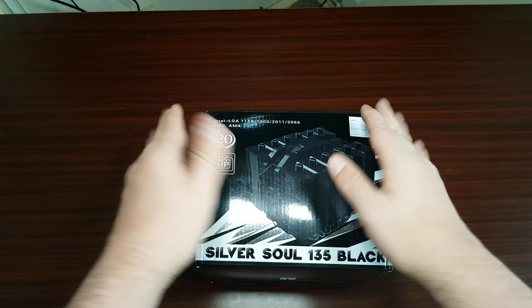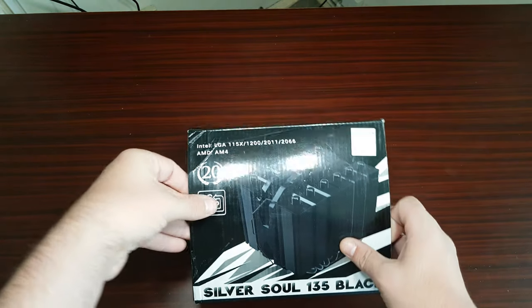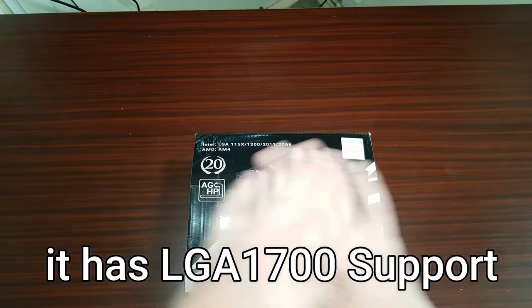Hey guys, this is Richard from Welsh Tech. We've got another video for you — this time it's the Silver Soul 135 Black from Thermal Right. We have the Silver Soul 135 Black from Thermal Right, and this is part of their 20th Anniversary Edition, so it's essentially all black, no RGB.